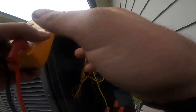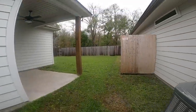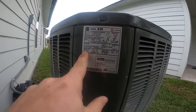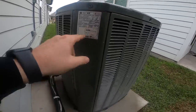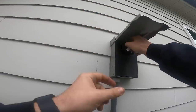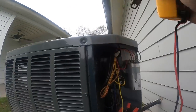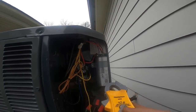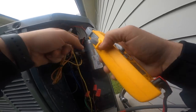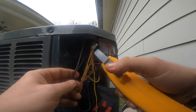I'm going to take some amp draws on these motors. Let's see what they're rated for. The compressor is rated for 12 amps and the outdoor motor is rated for 0.64 amps. Let's hit the compressor — it's only drawing 4.5 amps, which is good.